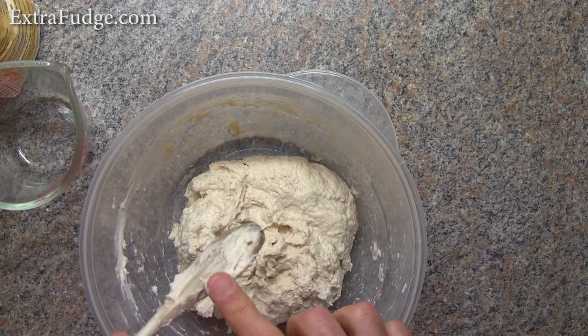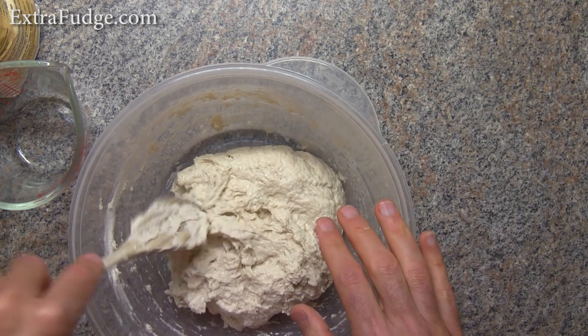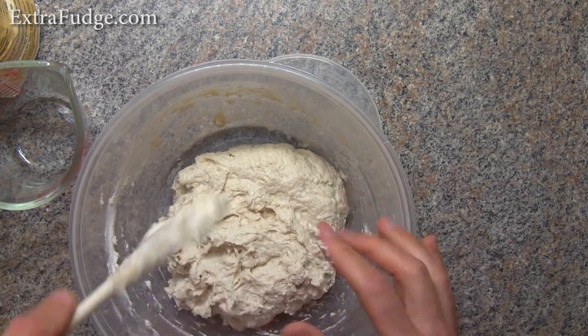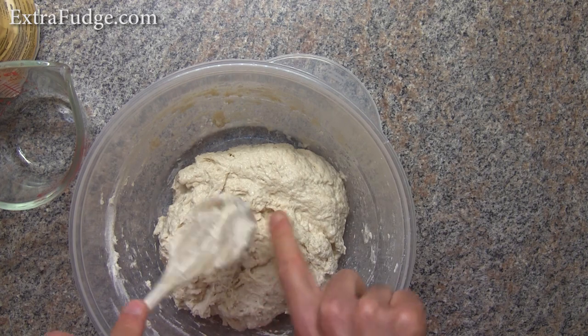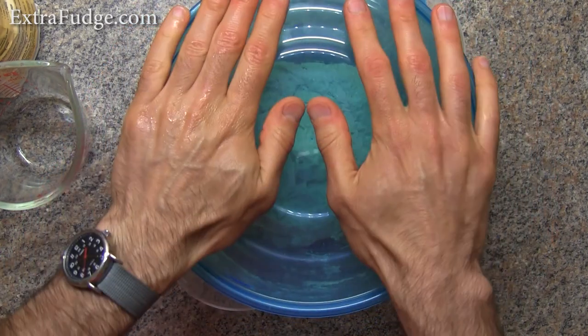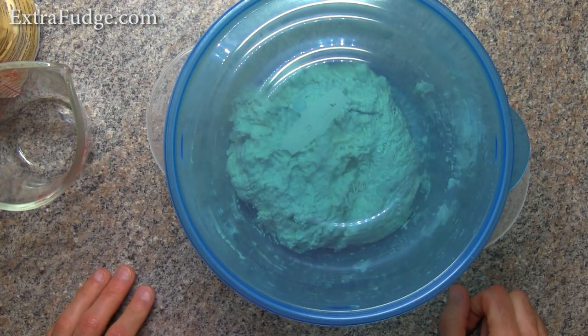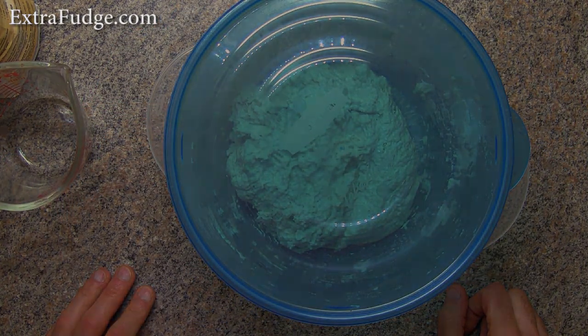And this is nice, wet dough. So we're going to let this sit in the fridge for at least 24 hours. We're going to cover it, put it in the refrigerator, and we'll come back to it tomorrow.